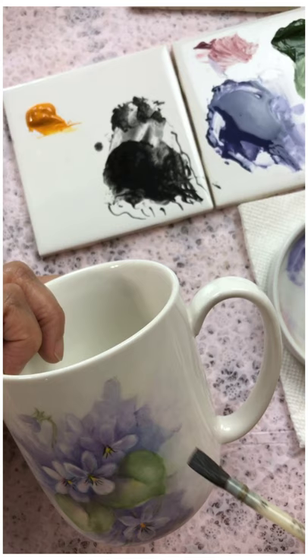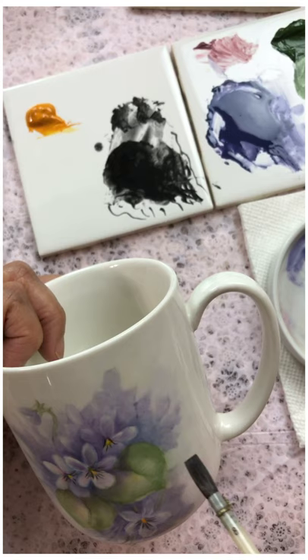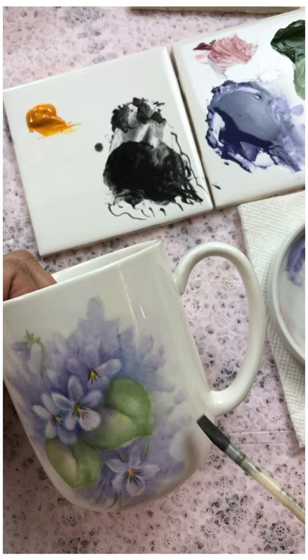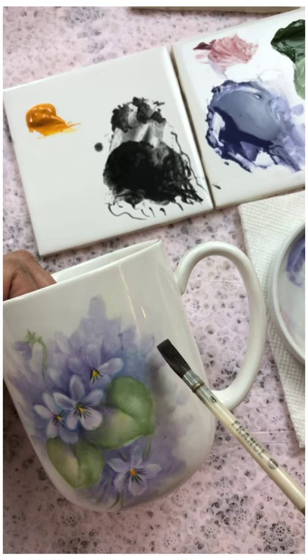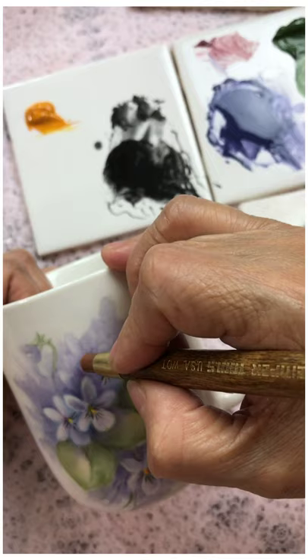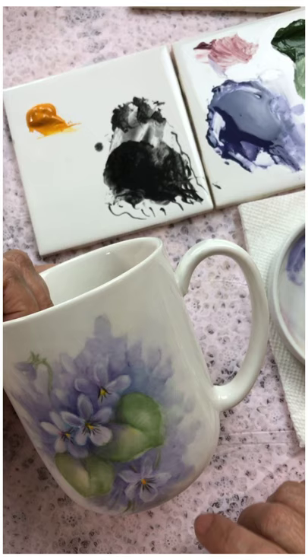I think we've got it — this is just shapes of more hints of background violets. Okay, now maybe I want to wipe out a tiny little bit here. See, it's kind of carved out from the background.